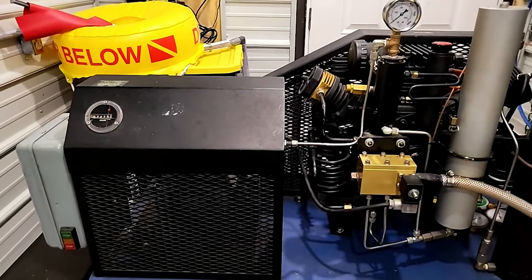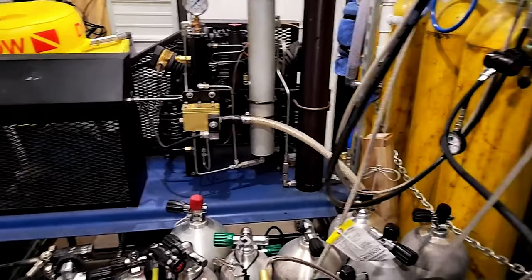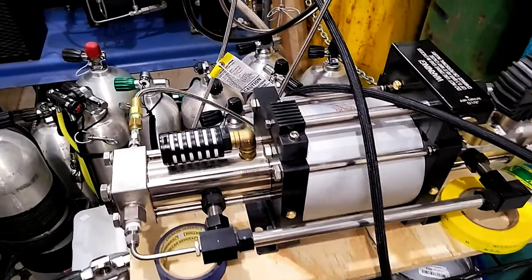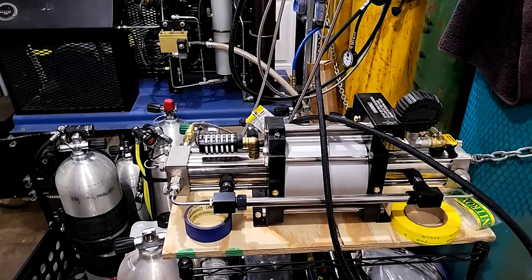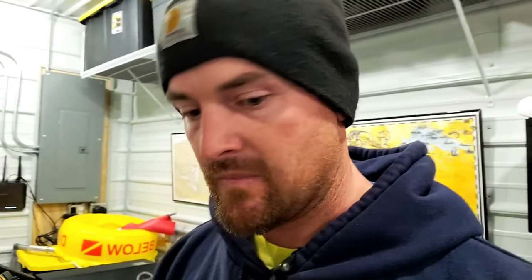My big air compressor is this one here — it fills up my bank system and can also do nitrox. I have a tank here with O2 and another with helium. With that O2 I can either do continuous flow blending with my compressor, or I can use a knockoff Haskell pump — it's a Yusun, a Chinese knockoff, but it works good for me. I'm just a little shop and I pretty much do it just for teaching and for myself. It works great for doing partial pressure blending for oxygen and helium.